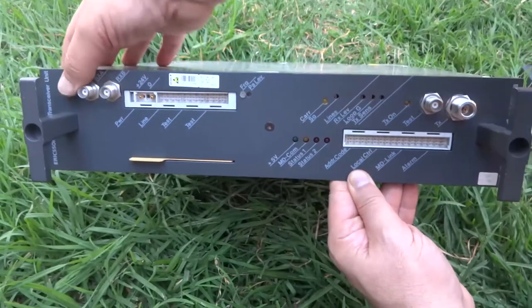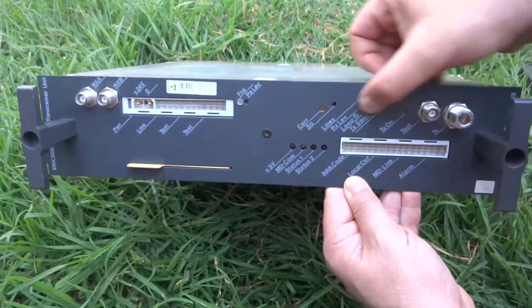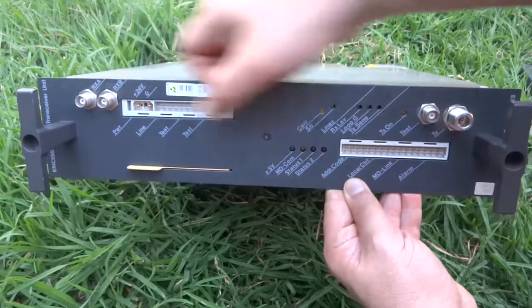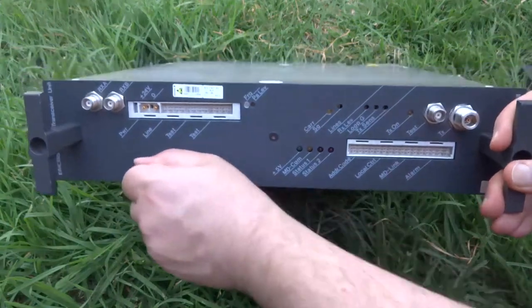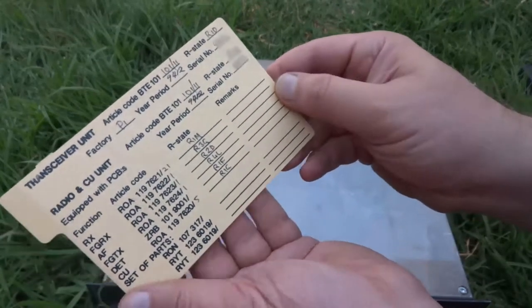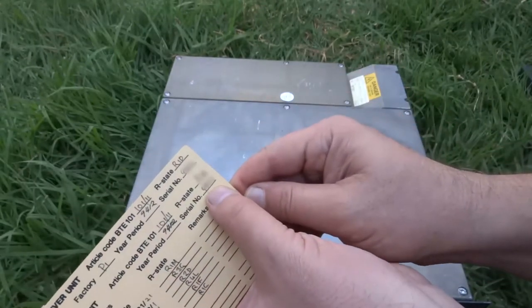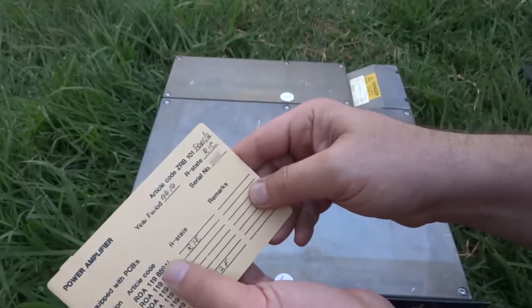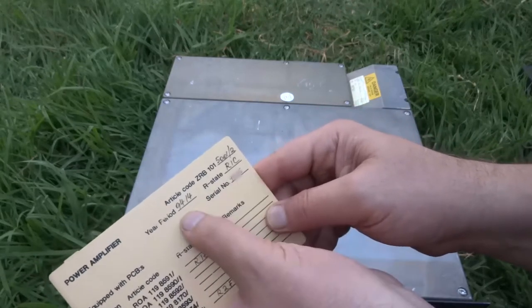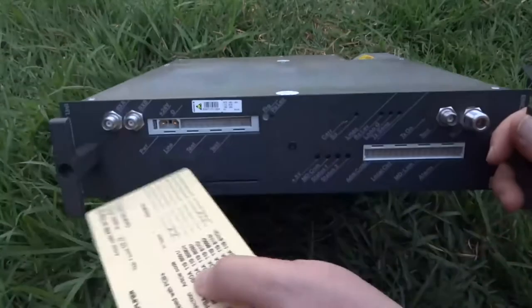This is the final stage which goes out to the antenna. We've got two receives, a transmit, and a test port. Various LEDs and interface for control signals. There's the power input at 24 volts, and there's some sort of card here with some IDs on it. It says 9412 on one and 9414 on another — so that could be 1994 I suppose. OK, let's get into it.